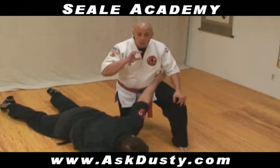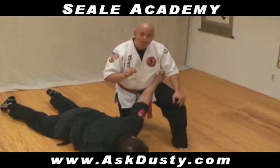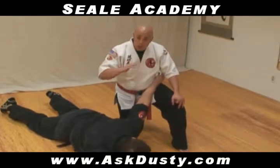The body has the ability to register that pain, drop down with the pain, but then if you keep the same amount of pressure on, the body gets used to it. And once it gets used to it, the person is able to get back up and resist.